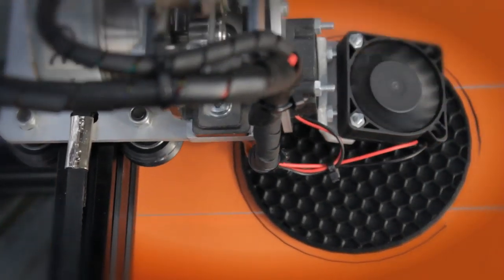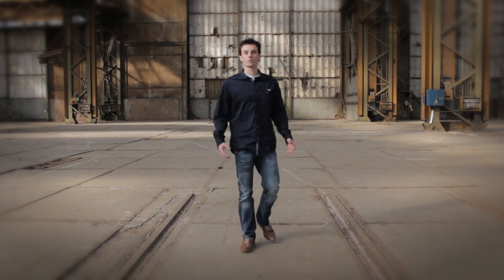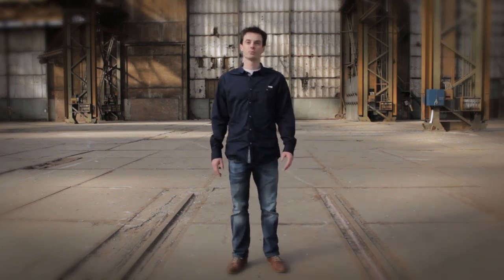Step into the world of 3D printing, start printing your own objects, and get inspired by all the great possibilities. Make your pledge today and support us in reaching our goal.